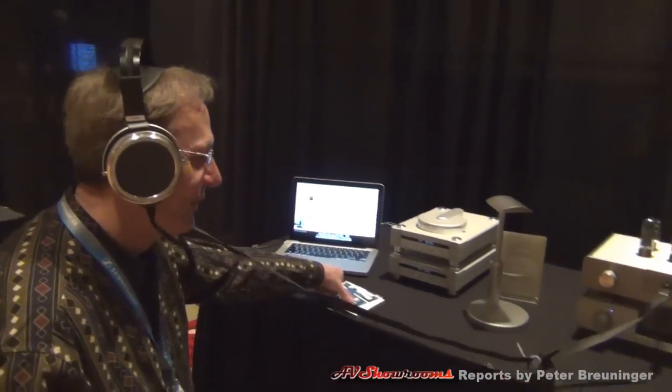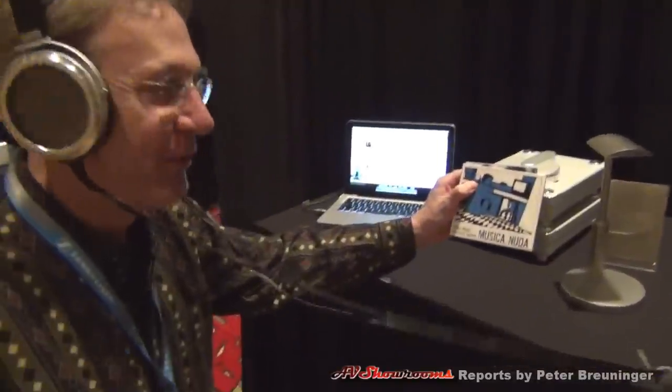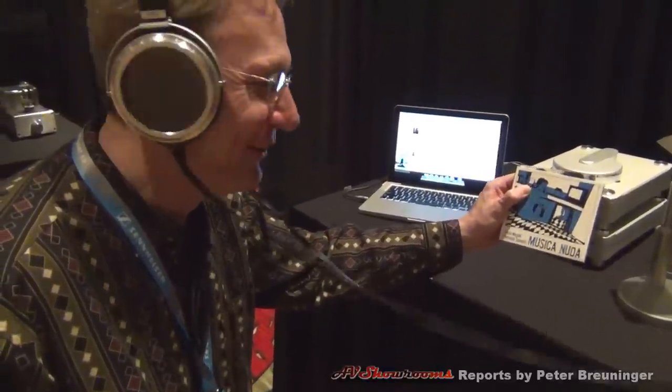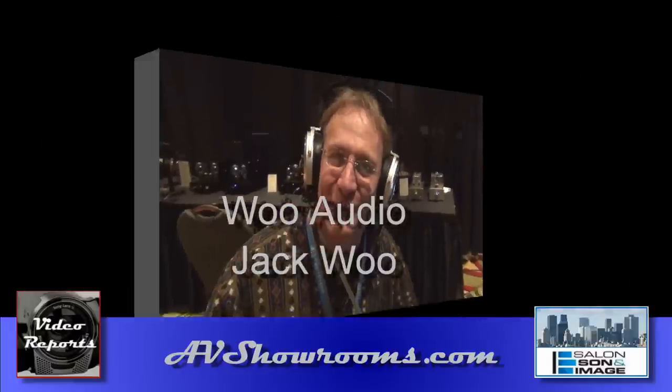Wow. Sounds wonderful. Musica Nudia with Wu Audio — this is great, listeners. Here we go. Thank you.